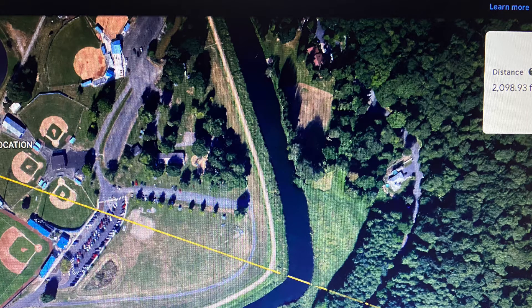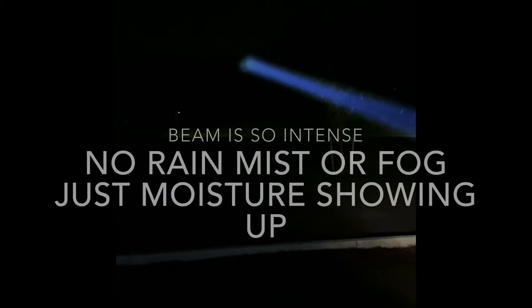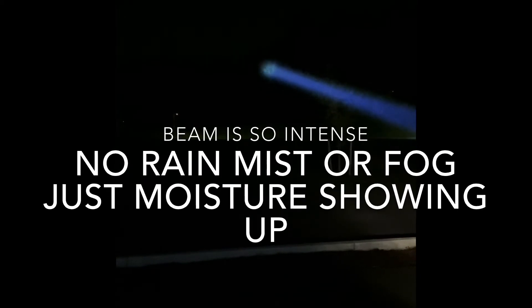Those are like mammoth Douglas firs over there. It's got to be at least 75 to 80 feet tall, if not taller. Like I say, shooting all the way across — I'll try to find a map of it and show you where I'm sitting. This is just amazing.